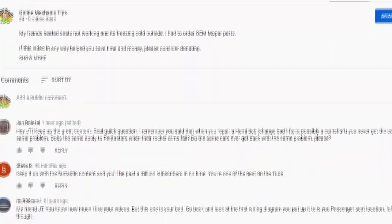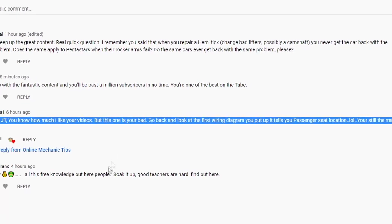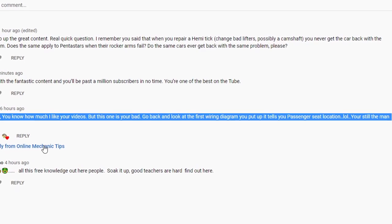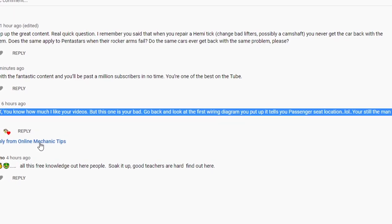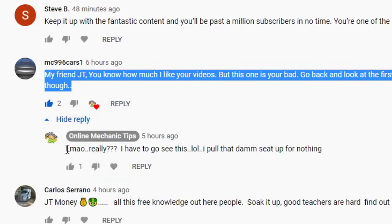Alright guys, I don't want y'all to see the car yet, but guess who's back. MC996 - I'm just gonna call him MC Such-and-Such - he called me out. Matter of fact, today is the very same day this car is back. It's not a comeback or a recheck; I wasn't even here. The part got here this morning and they had to get somebody else to put it on.